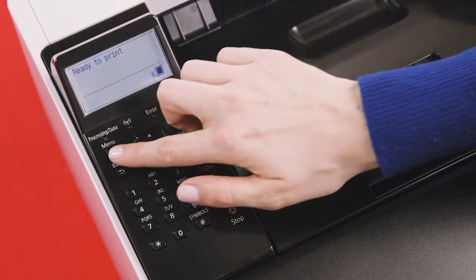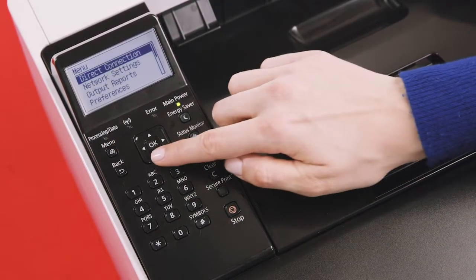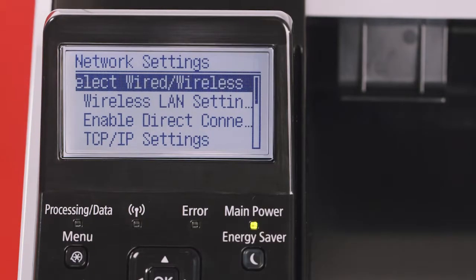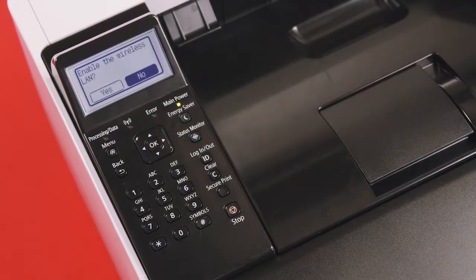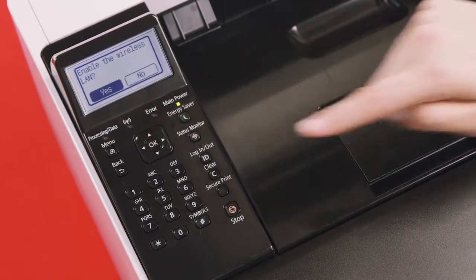Let's begin by enabling wireless as your printer's preferred connection method. First, press the menu key. Network settings should be the second option available on the screen. Select network settings. You'll now have access to the network settings menu. Select the second option, wireless LAN settings. You'll now be asked if you'd like to enable wireless LAN. Select Yes.